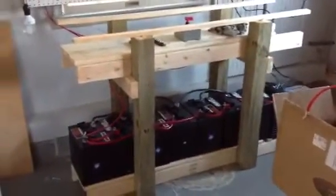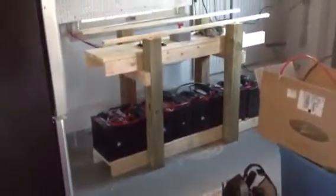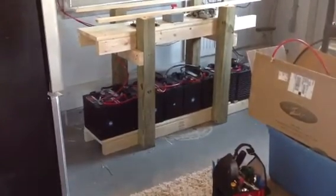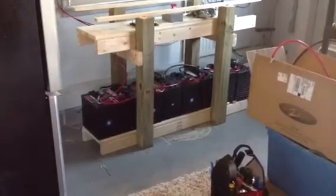What I did was I moved all my batteries to the lower shelf, making room for an actual Tripplite UPS that I found, which will be on the top shelf. There are eight 6-volt batteries across the bottom, wired in parallel and in series to make 12 volts.